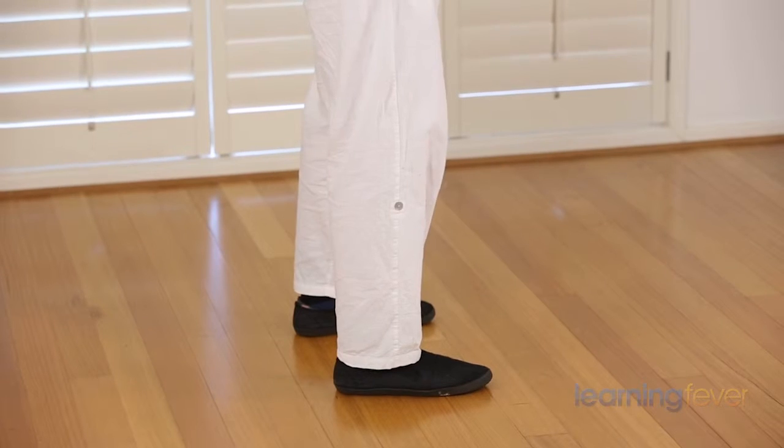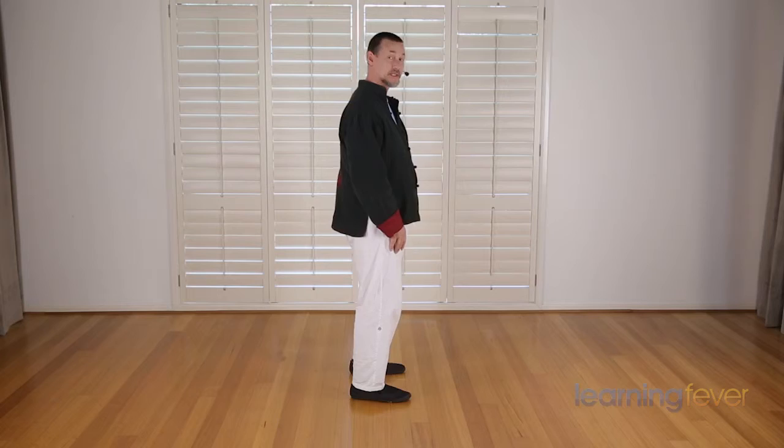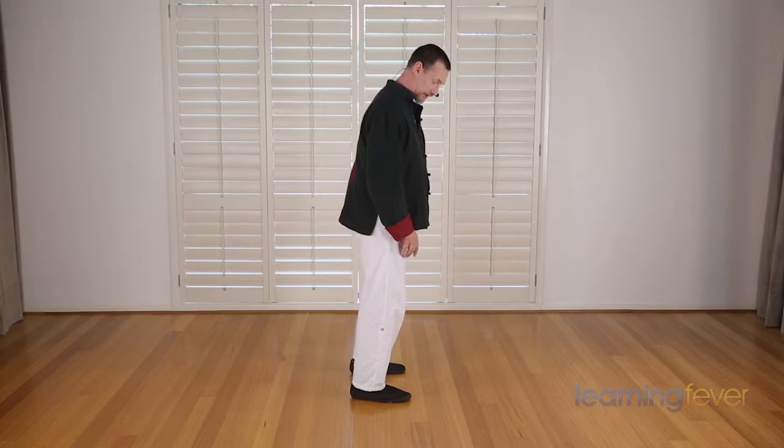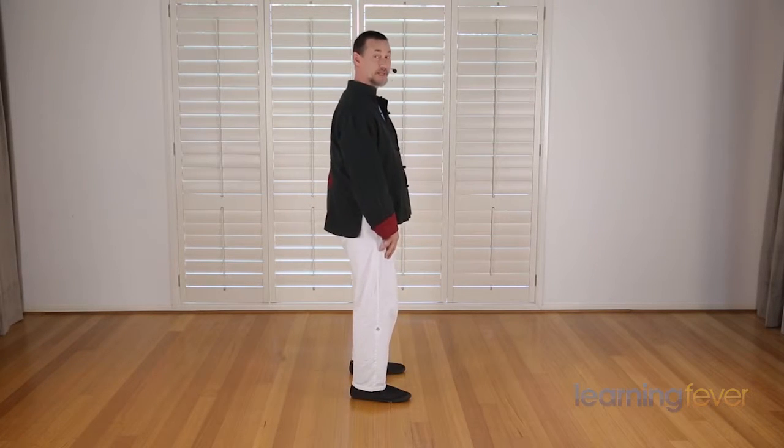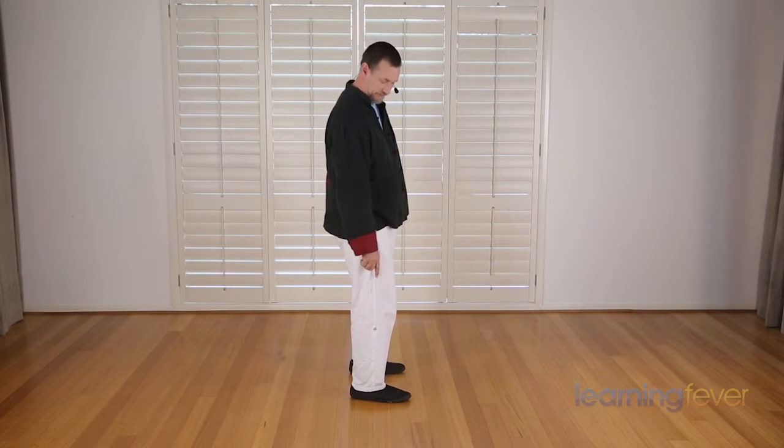First we start from the feet and we need to recognize where the weight is in our feet. If I lean forward, a lot of tension will creep up the toes, the front of the legs, and the tummy. Similarly, if I lean backwards too much, I will have too much weight in the heels. So I'm trying to find the sweet spot right in the middle, where the foot feels soft and comfortable and the muscles of the legs aren't constricted and tight but open up and relax, which allows all the blood to flow.